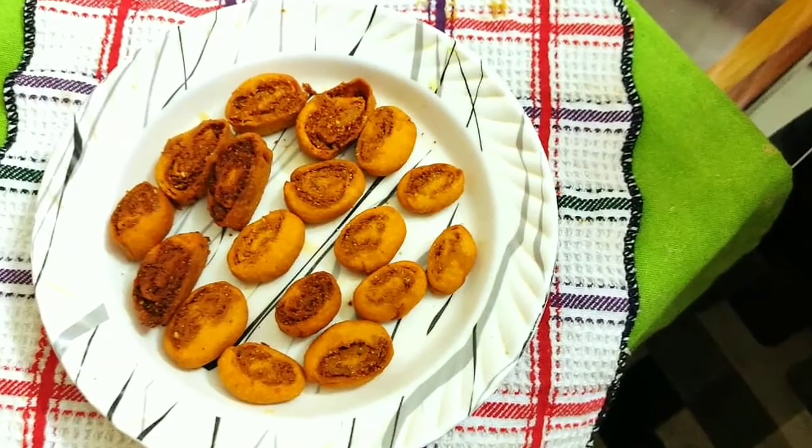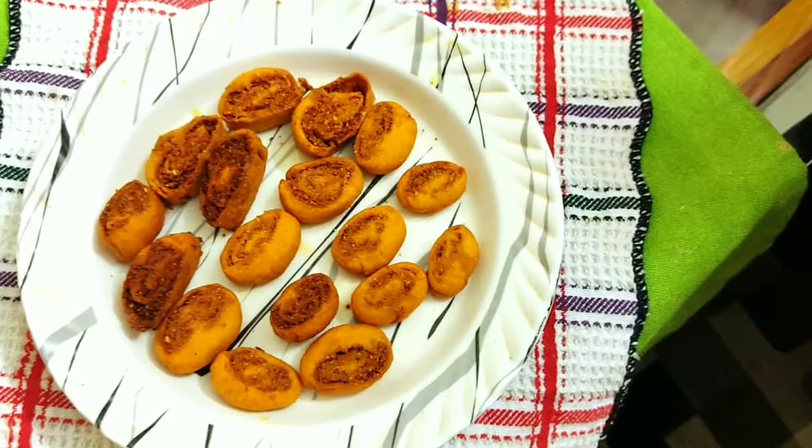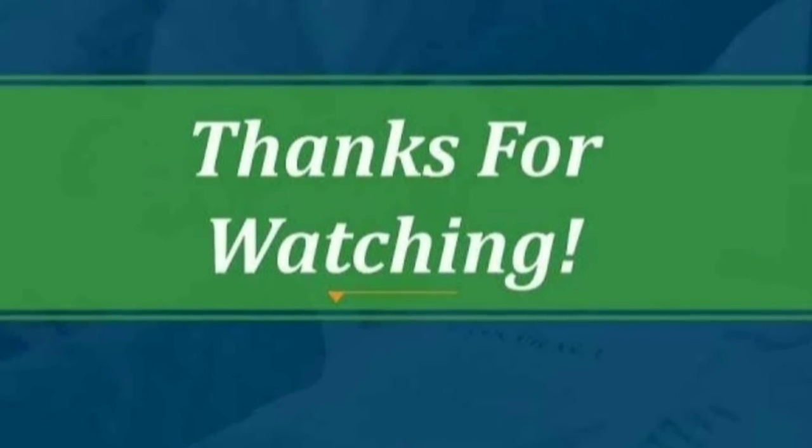This is one of the best snacks for tea time. Have a nice day. Take care. Bye bye.